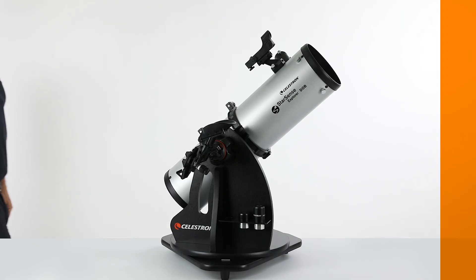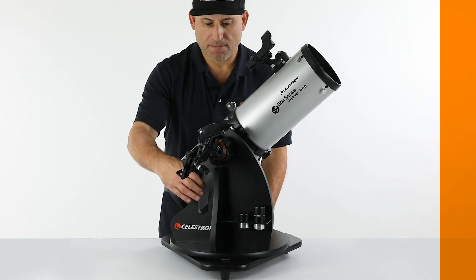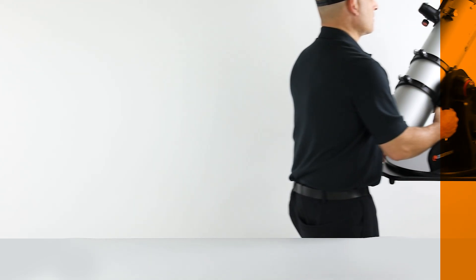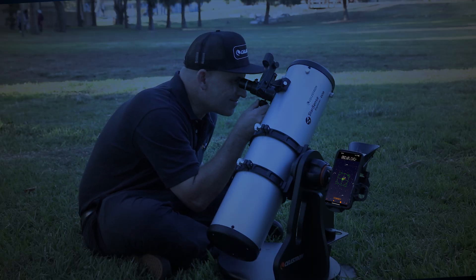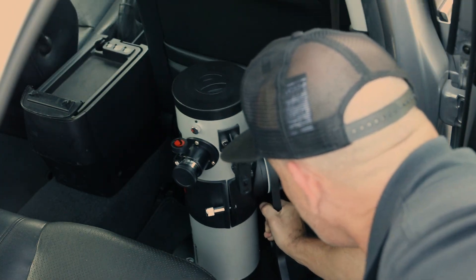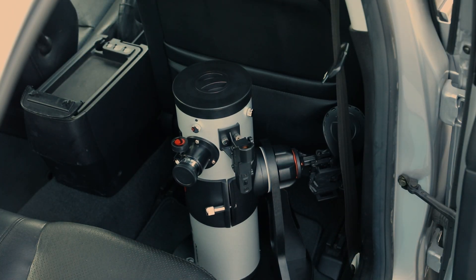These grab-and-go telescopes will have you observing more and fussing less. Since you can store and transport them as a complete unit with no additional setup required, you'll find yourself taking them outside almost every clear night. They're perfect for camping trips or visits to dark skies, as they easily fit in any car with plenty of room to spare.